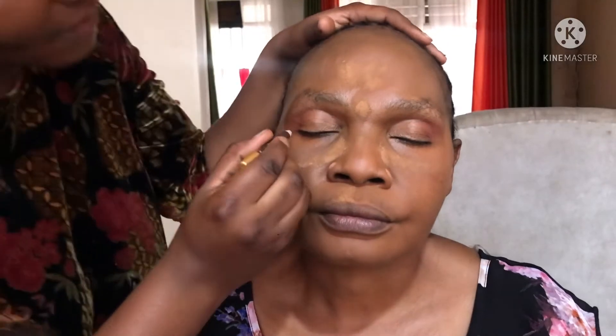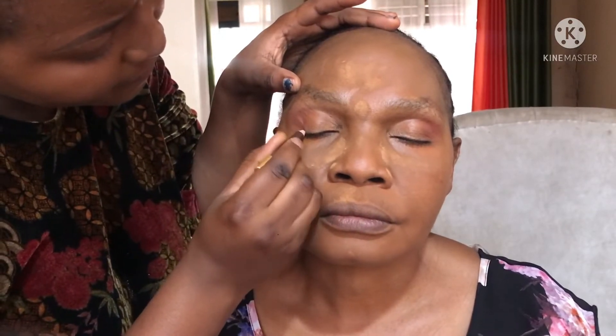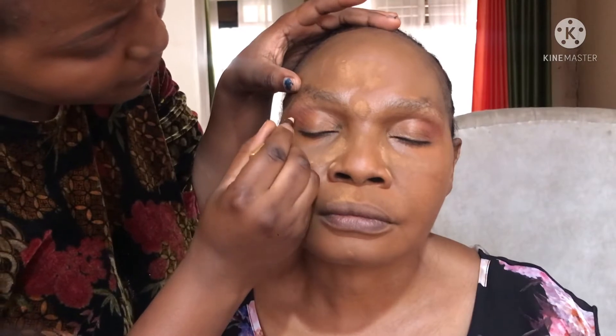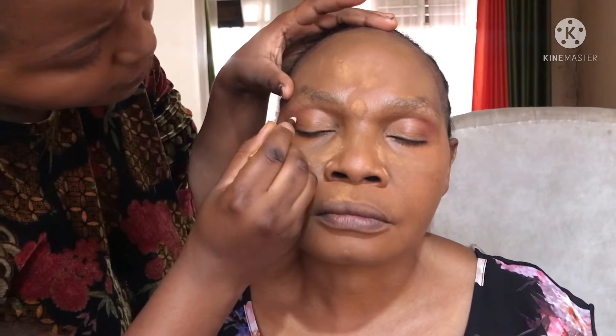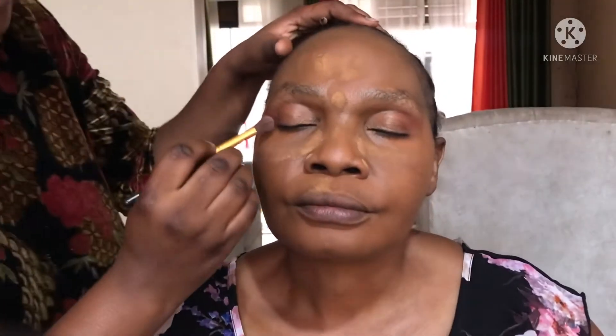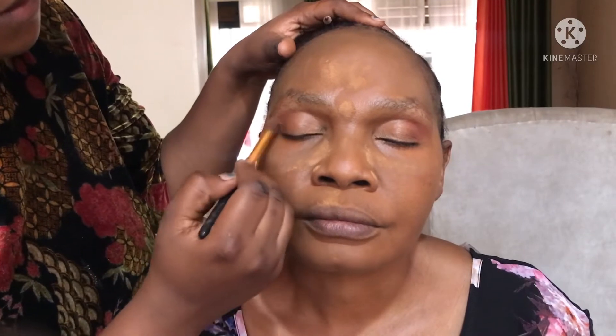Now I'm going to draw the eyeliner with this Davis number three eyebrow pencil. I'll do a really good job on that, and then blend it all in to make sure that it's not too sharp and doesn't give a harsh line.